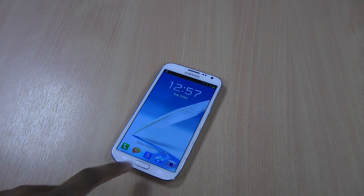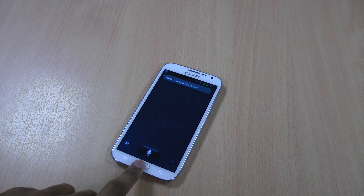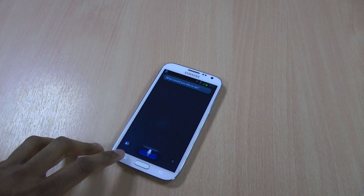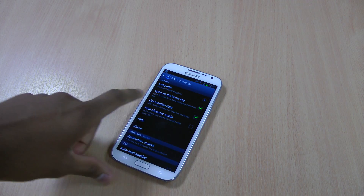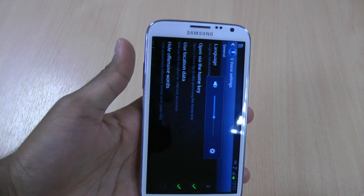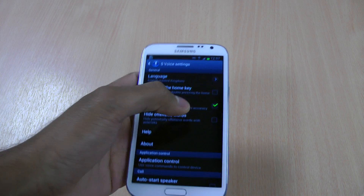So as you can see, if you double tap it, S Voice will load up. So what we have to do is go to S Voice, go to settings, and you can see it says 'open via the home key.' So turn it off.